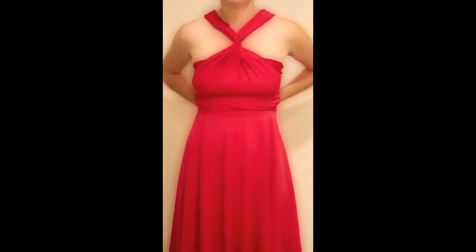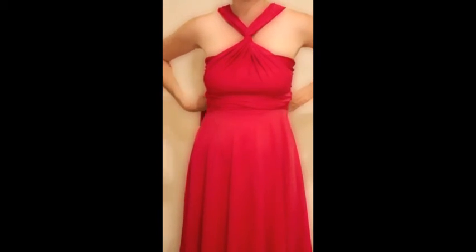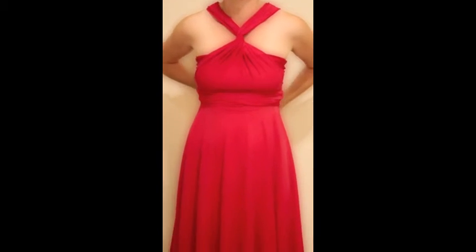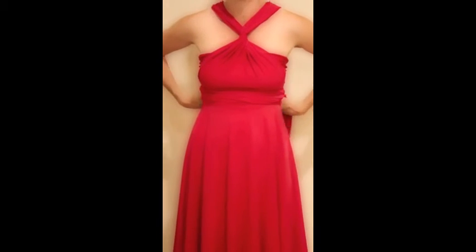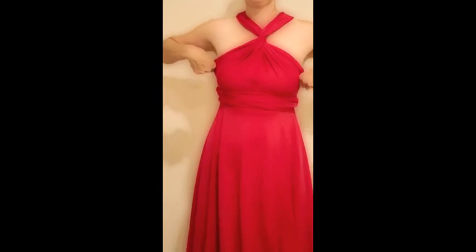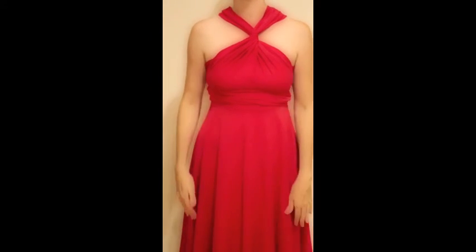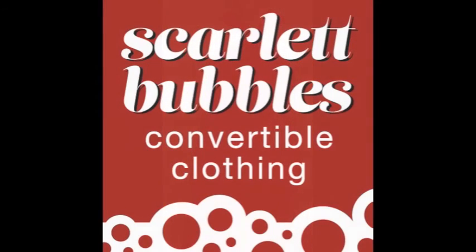Crossover, go back to the back, around the back, and tie it off. Now you can fix it up so it sits how you want. And there you have it, the front twist. Thank you.